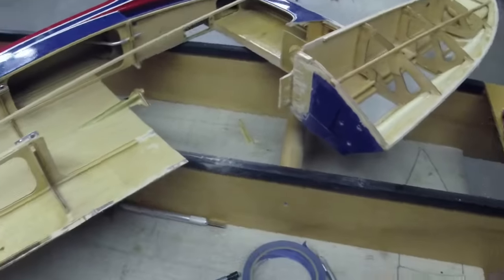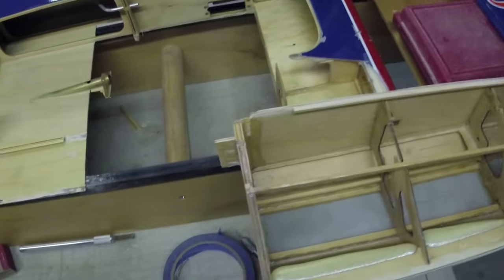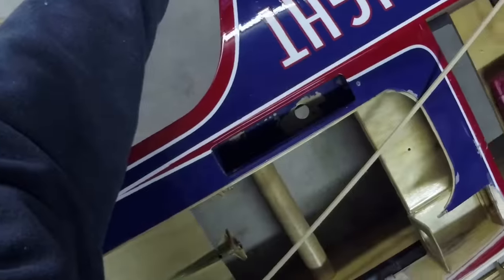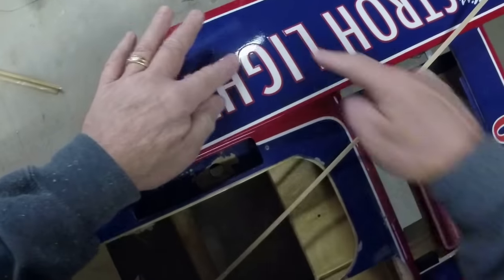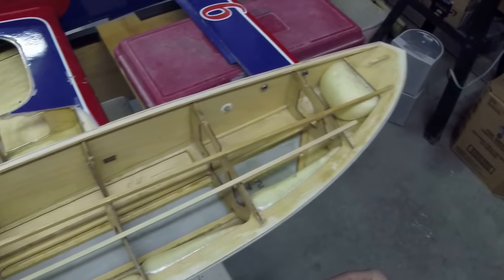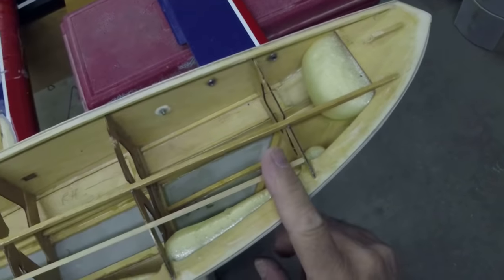Another thing we're gonna do - this is something I've changed in later designs. There's too large of a gap here, too much squish - it makes the paint crack. So we're gonna add a piece and tuck it in right there, then rasp this across. Let me figure out where we're gonna go here first.